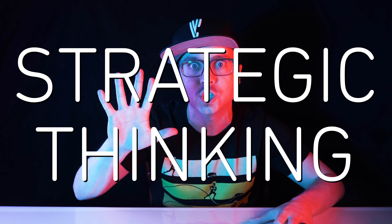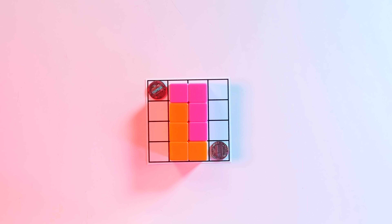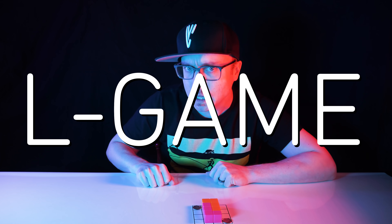Vsauce! Kevin here with a game so complex and so important that it's the basis for an entire 5-day course on strategic thinking. This is it? That's it? What is this? Welcome to the L-Game.